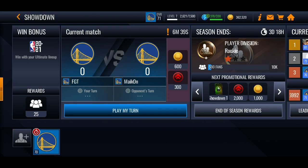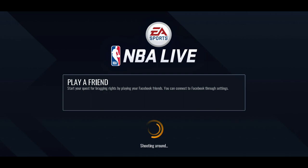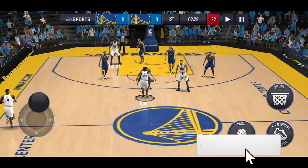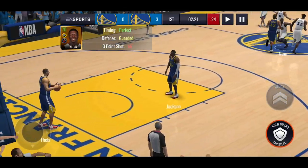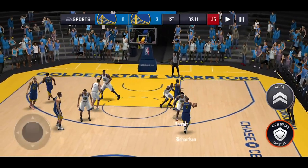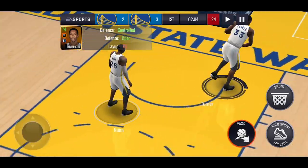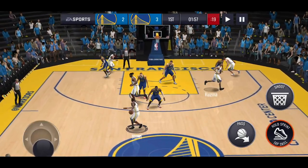We'll hop into another showdown quarter just to show the method again and give a couple more tips. It does help a lot and you're more than likely going to get it in. Also, when you're getting posted up you want to get as close as you can to the three-point arc - you don't want to be doing it from miles out because, like with a normal three-point shot, the further you are from the basket the harder it is to make. Do the post-up and it should go in most of the time, helping you rack up points quickly.